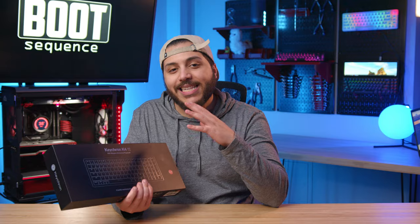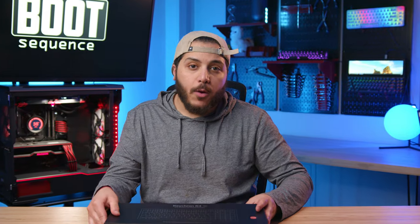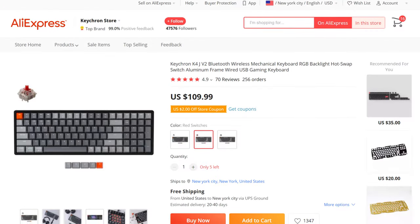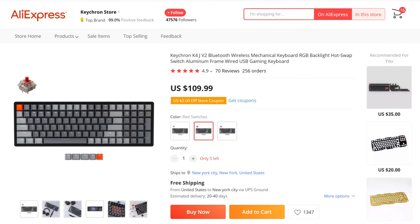This is the Keychron K4, and what's special about this one is that it's the version 2, with some well-deserved tweaks to make it better. We'll talk about those in a little while. This specific model is about $115 US, so it's right at the border between budget and premium keyboards in my opinion.